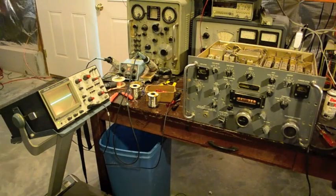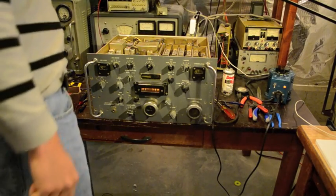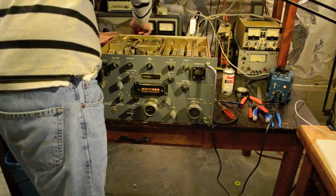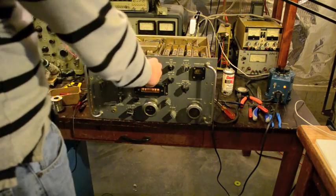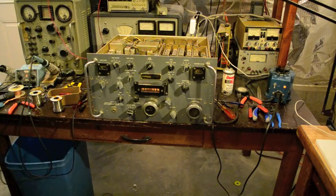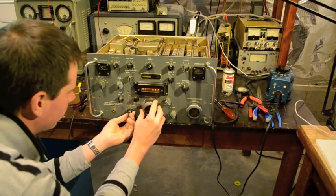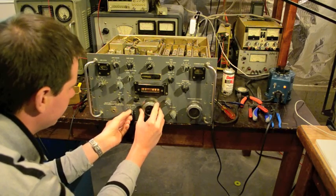Alright, let's see. Let's hook up just a wire antenna. That's a good sign — antenna is present. Here we go!